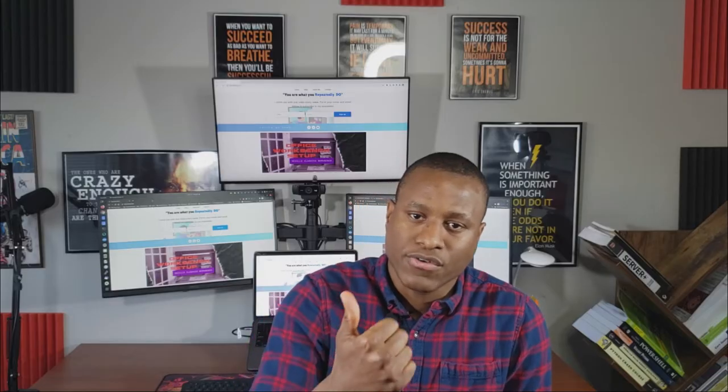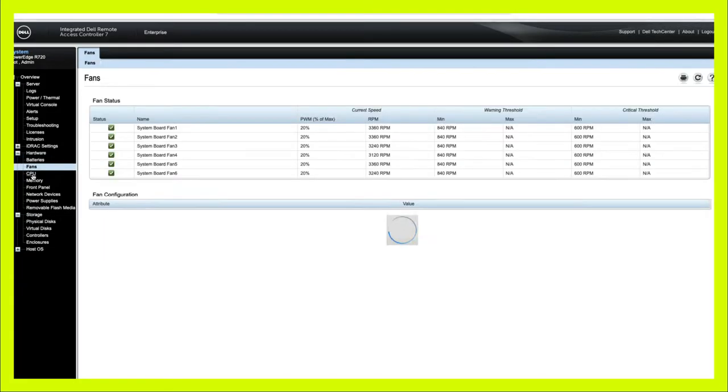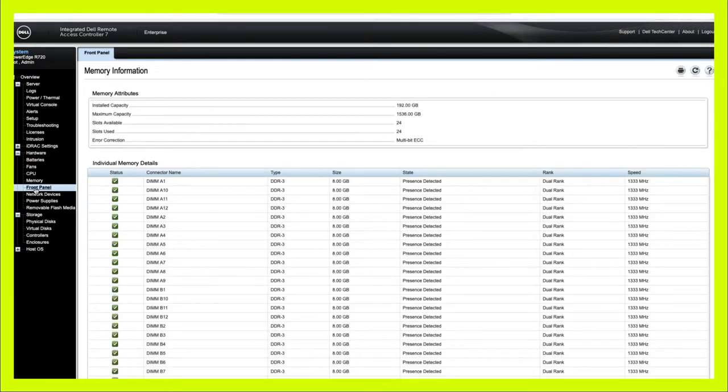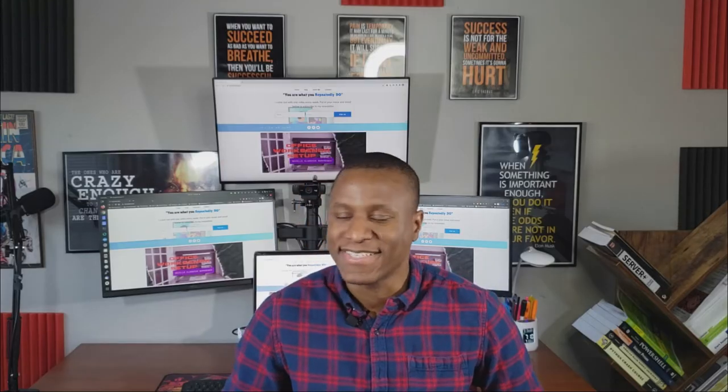Another thing we're going to install is iDRAC. iDRAC is like an onboard remote control tool that allows you to control the server — turn it off, turn it on — as long as you have power and Ethernet connected to the iDRAC board on the server. You can do a whole bunch of stuff with it.